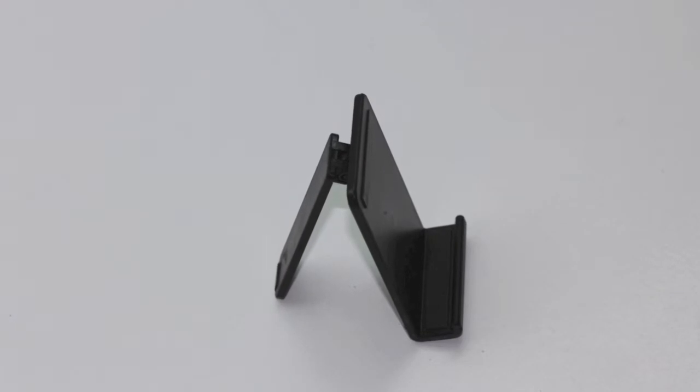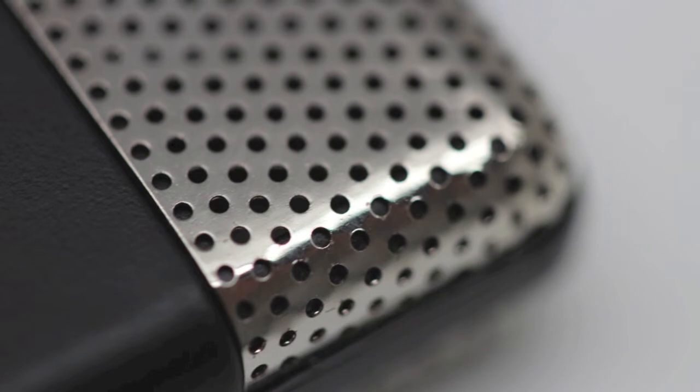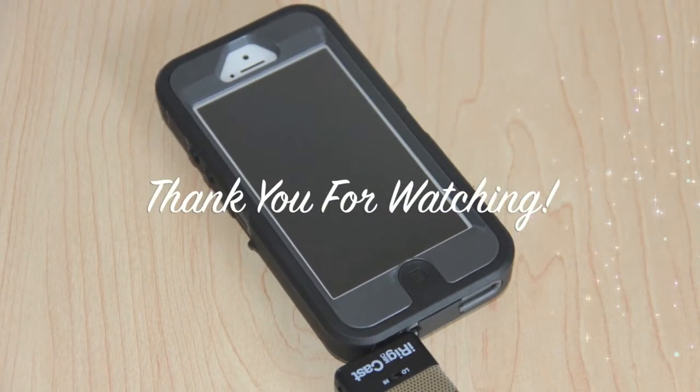All right guys, now we have the iRig MicCast plugged in. You guys be the judge of the audio. Let me know down in the comments section how the audio sounds with and without the iRig MicCast. Thank you guys for watching, and I'll see you guys on the next video.